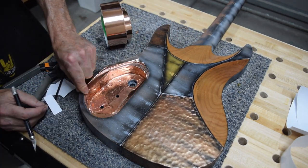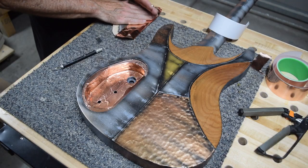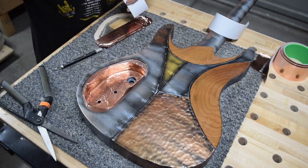Well, that's all the time I have for this episode. In the next episode, I'll be installing all of the components that I just relicked into this guitar. So stay tuned for that.